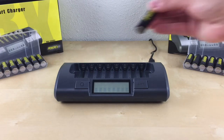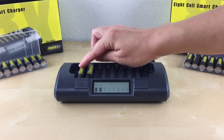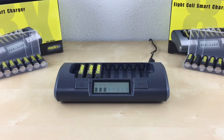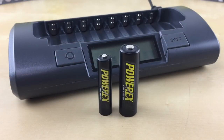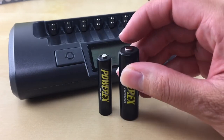Now you can insert your AA or AAA batteries in any slot. We recommend inserting your batteries in slot 1 first, from left to right, for best performance. Always insert your AA and AAA batteries from the bottom negative side first.